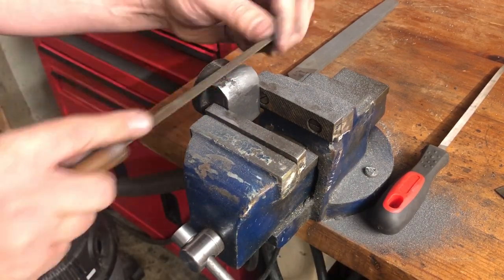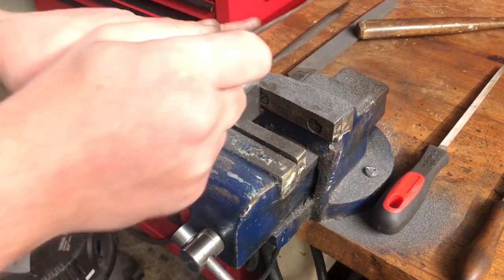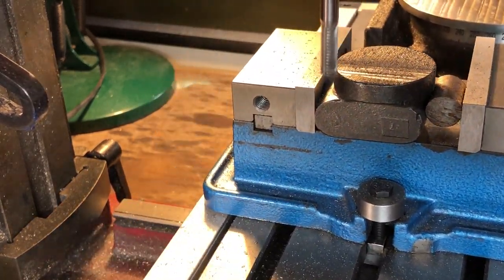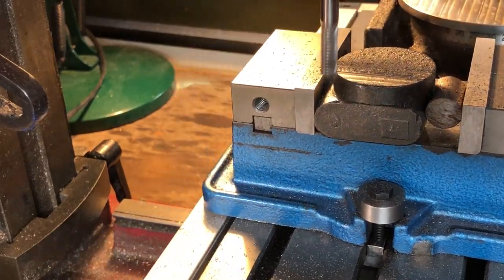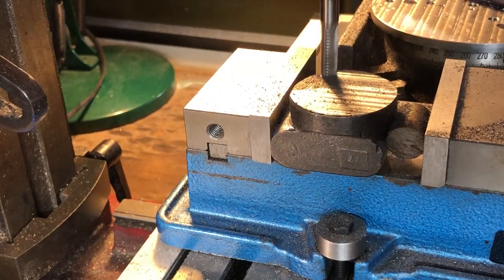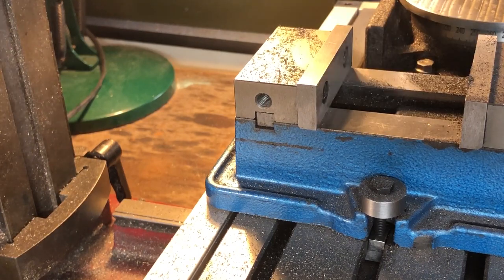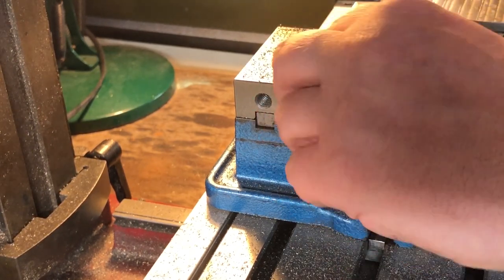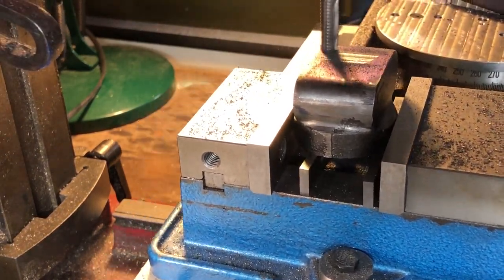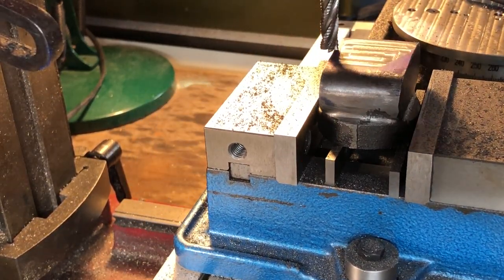Once I have the worst of that offset removed, and the transition to the circular section cleaned up, it is over to the mill to form some reference surfaces. Firstly, I am taking a cut off the bottom of the round section. I have the filed section resting on the vice base here, but this has been set up by eye as much as anything, and I am paying attention to how the depth of cut changes as I traverse the surface, to make sure I am not miles off. With a flat surface here, I can flip this over and form a small surface on the other side as well. With two cast surfaces against the vice jaws, I am aware that this is really not a good setup, but I am not looking to clean up the whole side, just form an area that I can reference.